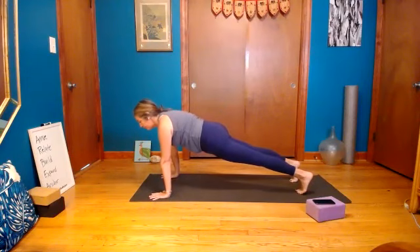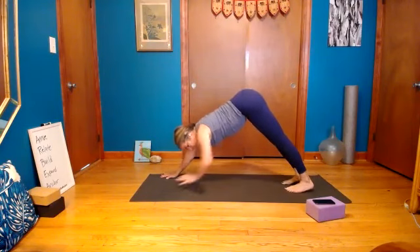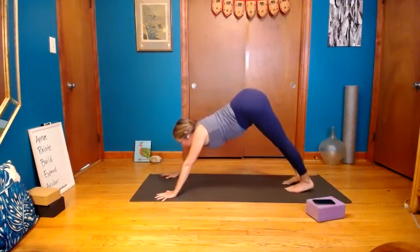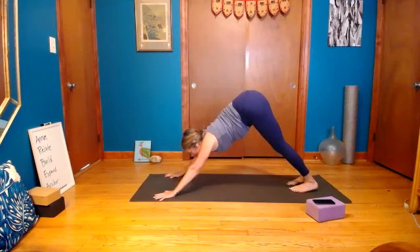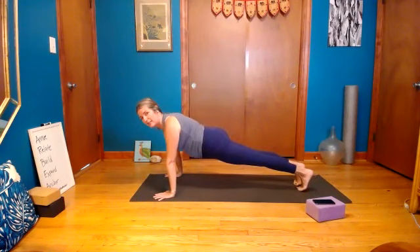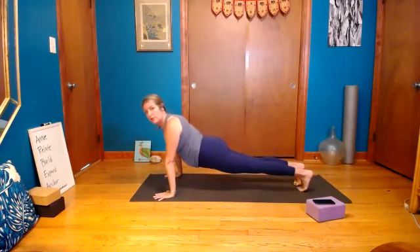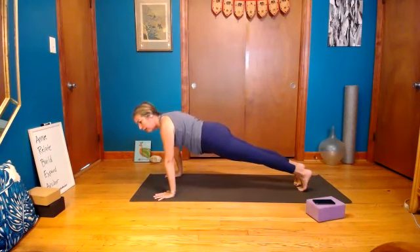We're going to move through some chaturanga work — adding that into the practice today because it's good to do. Roll forward to plank. Sit down into the shape a little bit — you can have this rounded upward if you're feeling it, but never think low back; have some buoyancy within it. See if you can find plank in a different area of the abdominal. Lower the knees down, untuck the toes, take a breath — spin the biceps forward, elbows reaching forward slightly, look forward, elbows go straight back, squeeze the elbows in, now push up. Do it two more times.